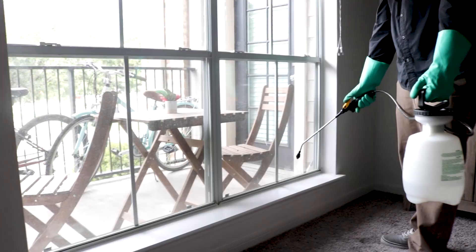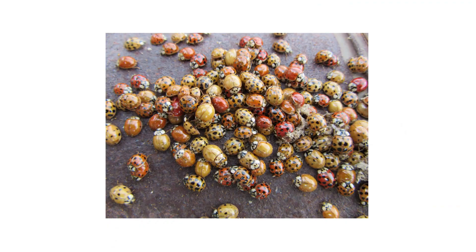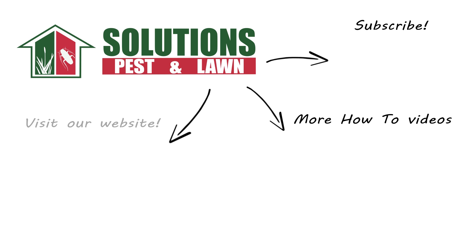Asian lady beetles can overwinter in our homes and become major nuisances in spring, but there are ways to control an infestation that's gone out of hand. With these professional products and tips from Solutions Pest and Lawn, you can stop Asian lady beetles from infesting your home, and we offer same-day shipping to help you get control quickly. Visit our website to get your products today. If you liked this how-to guide, please share, and if you're new to our channel, subscribe for more how-to and product videos, and contact us for more tips, tricks, and DIY pest solutions.